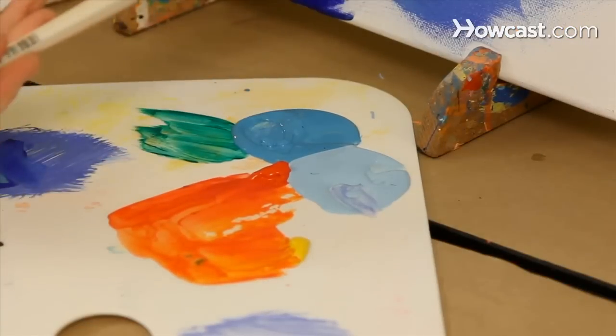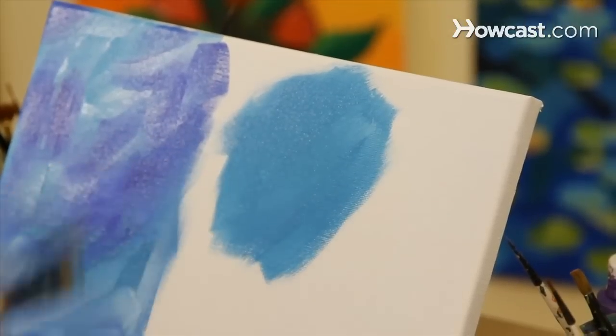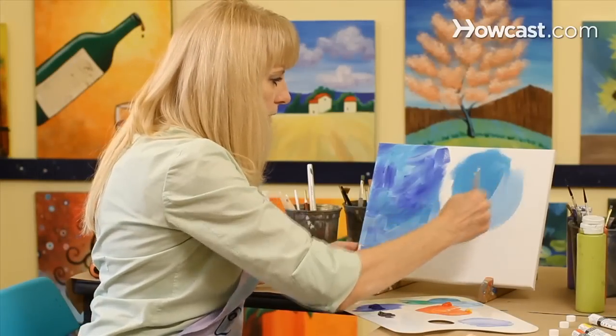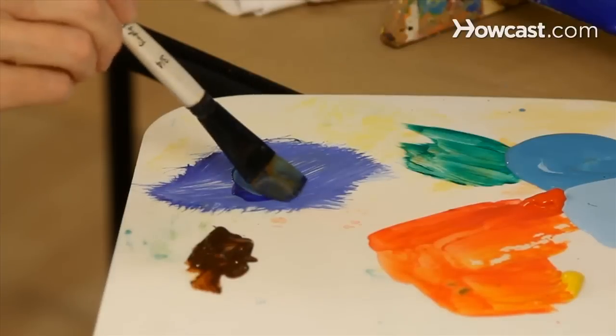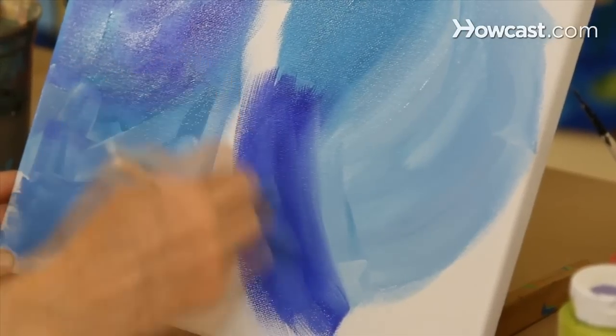I'm going to start with the turquoise paint and paint a section with the turquoise. I'm going to go to the light blue and put it right next to the turquoise. Then I'm going to take a small amount of the dark blue and put it right next to both of these colors.